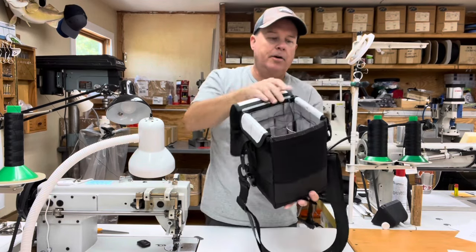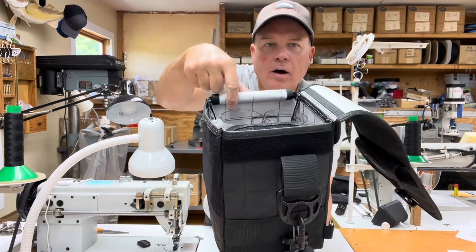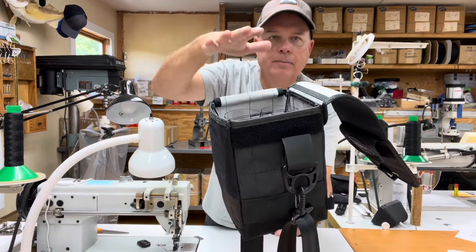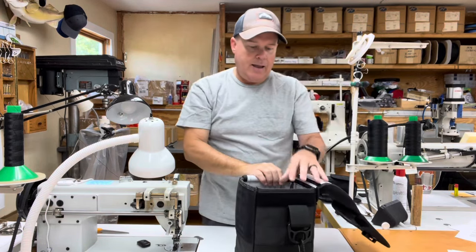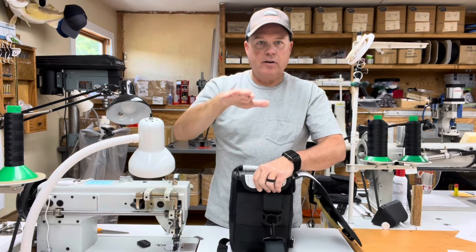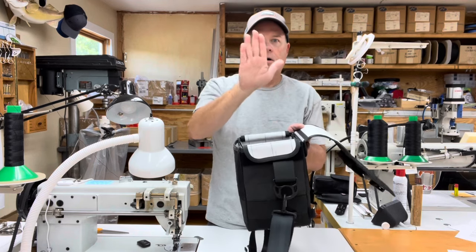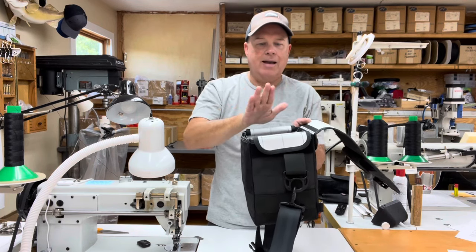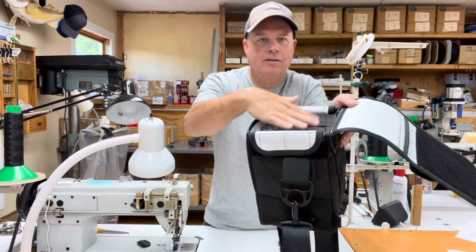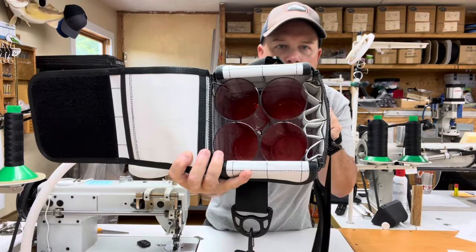The four-tube cube bag obviously has four tubes. They are each three inches in diameter by eight inches in length. Above the tube there is approximately an inch of headroom, and I put that headroom in there so that you can hang lures by the front set of treble hooks and the nose of the lure doesn't cause the flap of the bag to tent up — it has some space to sit in there.